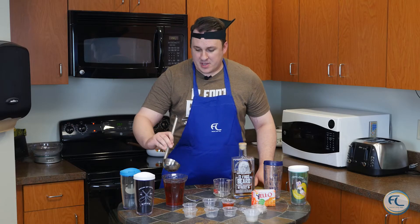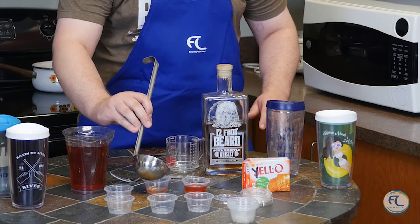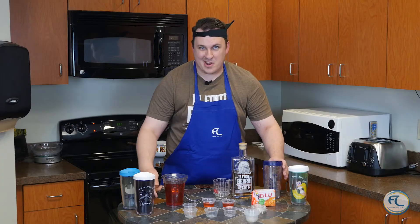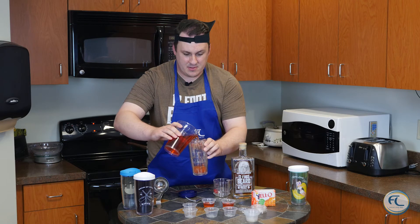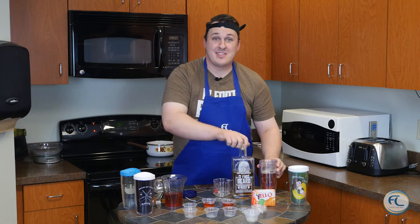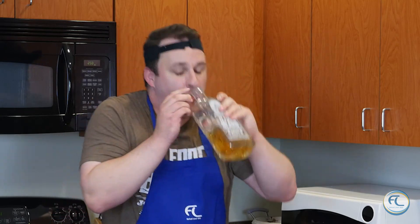Once you've got everything mixed in, you're going to have your cups and lids ready to pour in the mix. Do so just like this. Or, for you big drinkers out there like Brett Hall, you can just pour it into one of these cups. You can even top it off. The camera's on — sorry, I'm sorry.